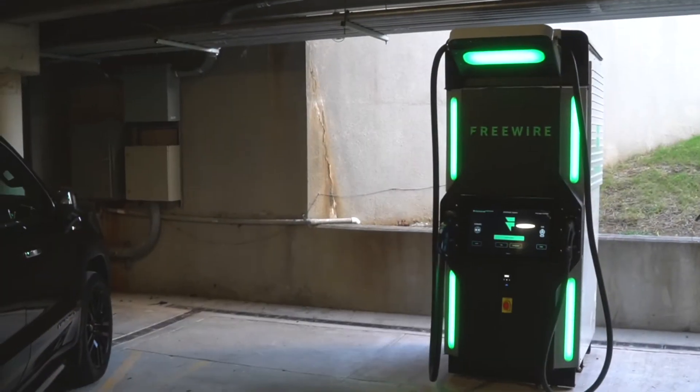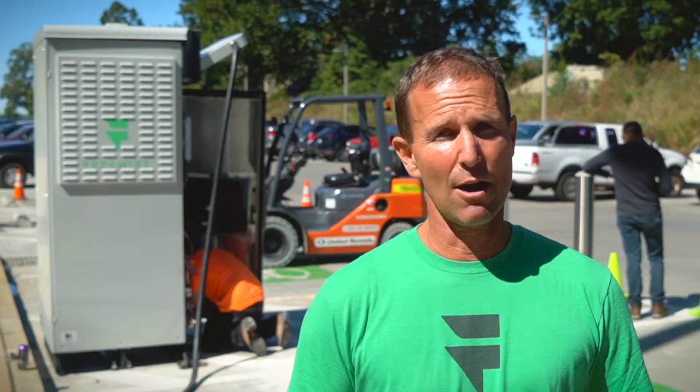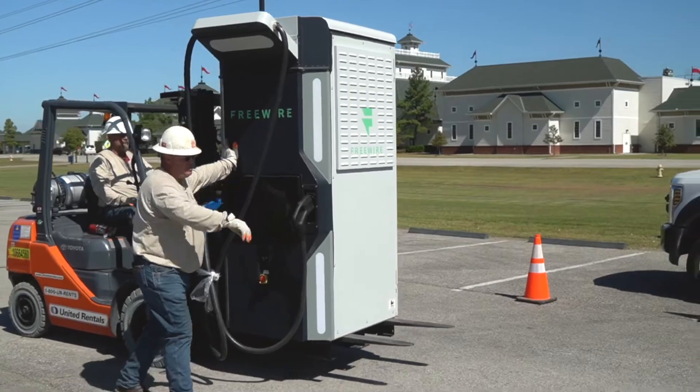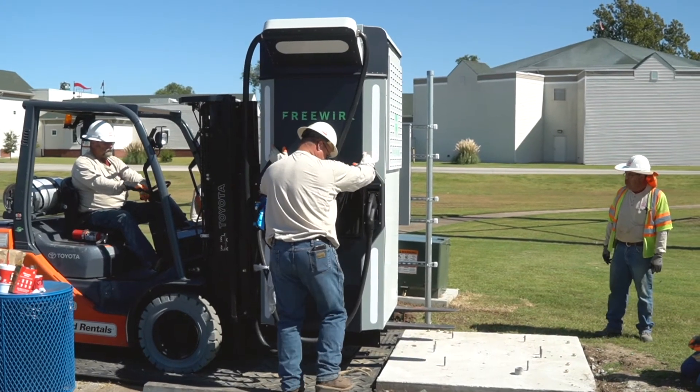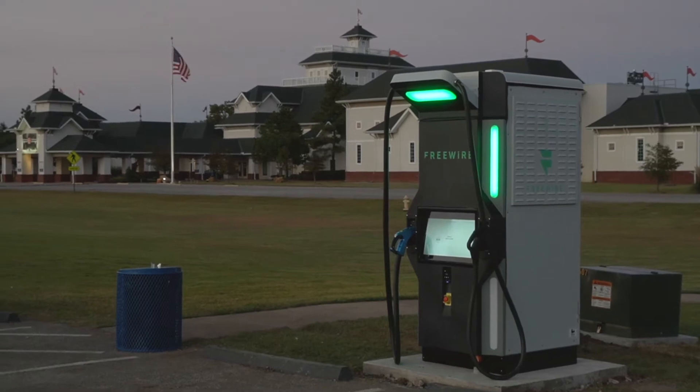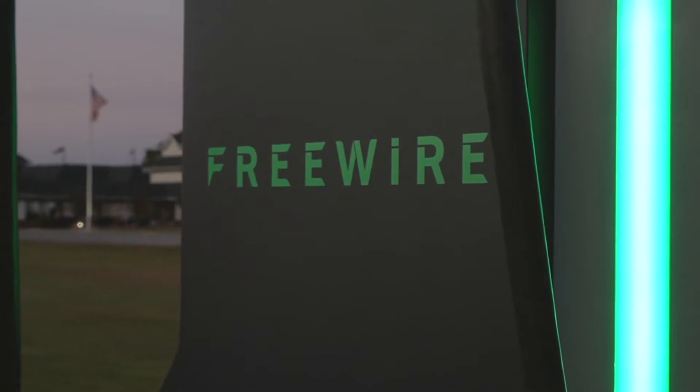The FreeWire unit is really interesting because it addresses all those barriers. It allows you to put a charger in in hours instead of months, and it's redeployable — you can move it around. Utilities are very interested in that, as well as the future potential to use the battery to support the grid, and not just charge vehicles.